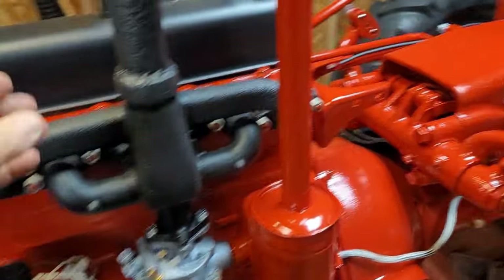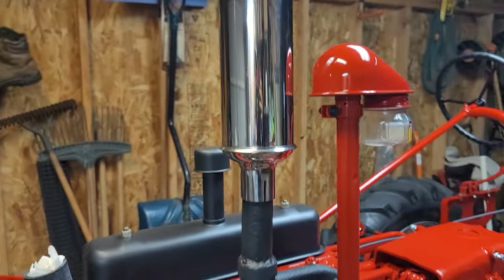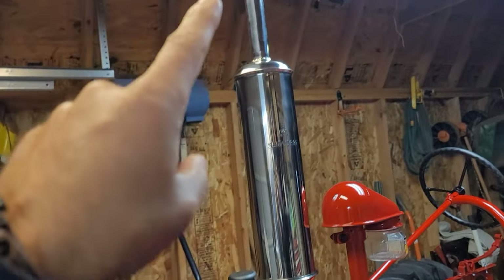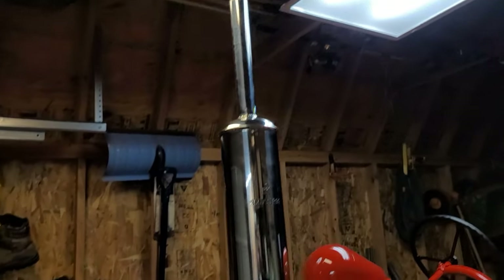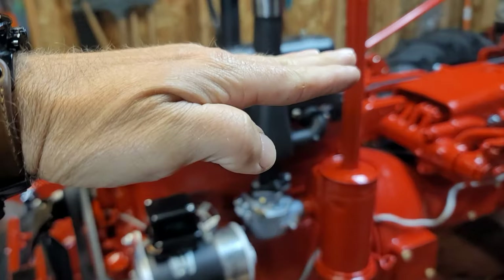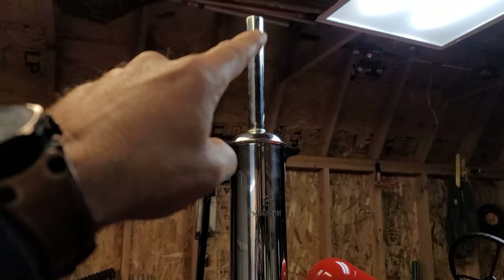I did order a clamp for my muffler so this thing will actually sit straight. I opted not to put a stack on here because this particular tractor isn't going to be out in the rain or driven in the rain. To keep stink bugs out I'll find some kind of rubber cap to put over the top of it. Just like putting in a boat plug — make sure you have a reminder to pull that cap off before you start it, otherwise it ain't starting.